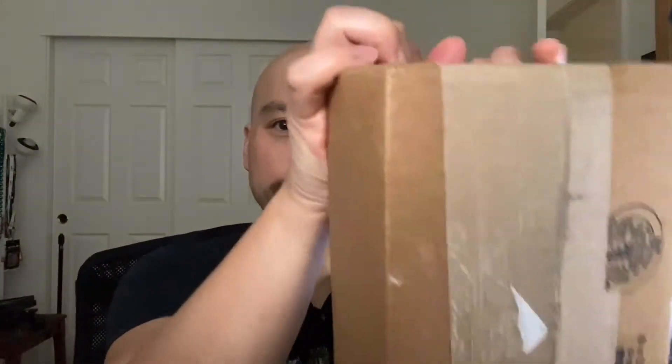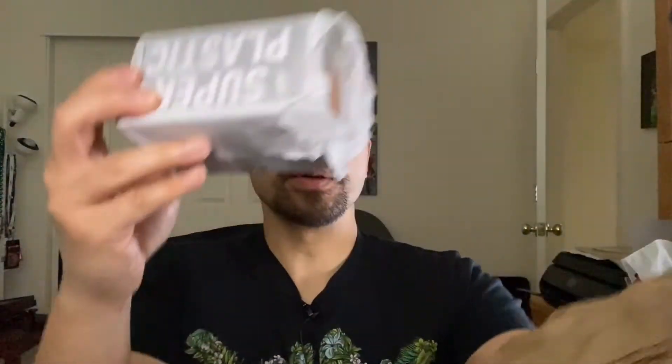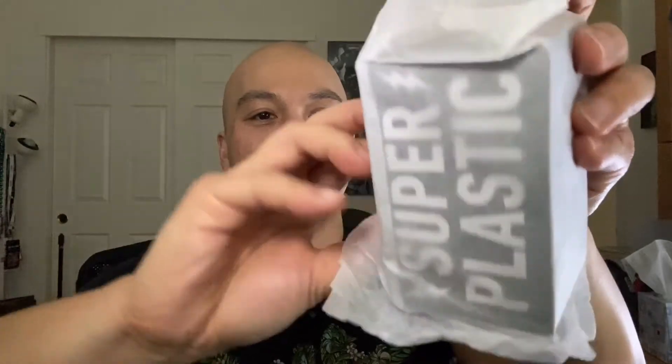I know you guys like to see this — so exciting, the actual blade going through there. I'm going to be very careful though. There we go. Alright, let's tear into this. All protected and stuff. Oh, look at that — all carefully packaged in here and everything.